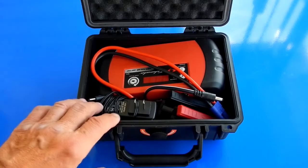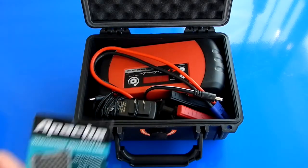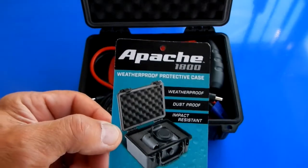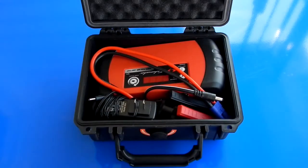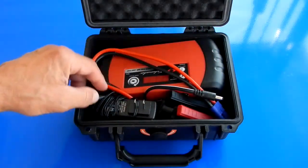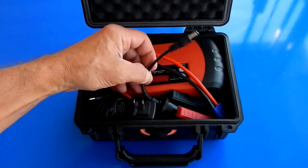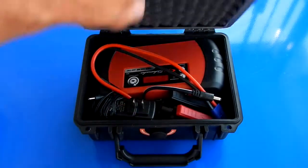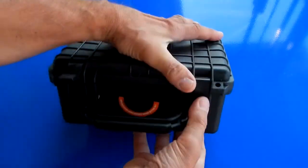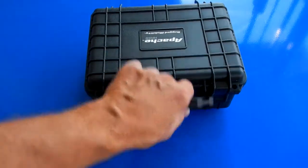I decided to put everything in this hard case — it's an Apache 1800, sold by Harbor Freight. These are nice watertight boxes — I did a review on these. I've got a couple items underneath to level it, then the AC adapter, the jumper cables, and the 12 volt female adapter. Everything closes up nicely and I'll just store that and keep it in my car.